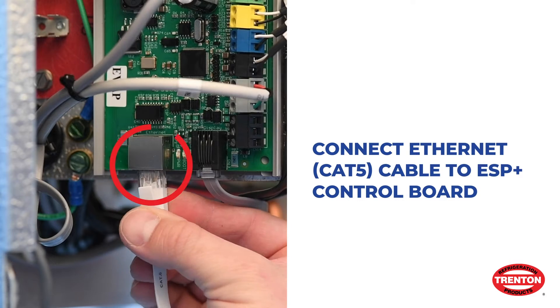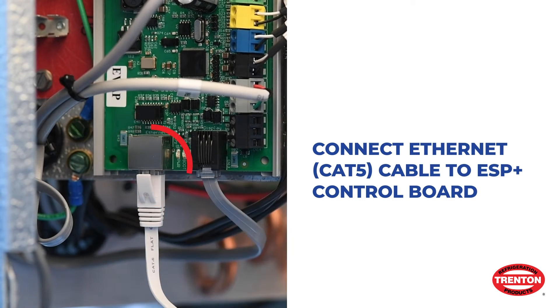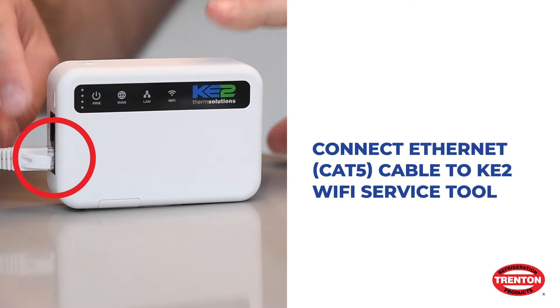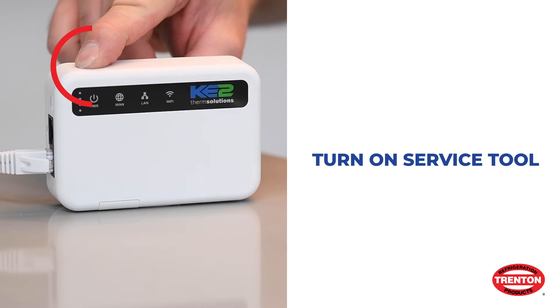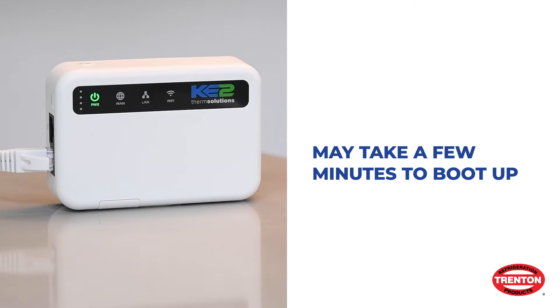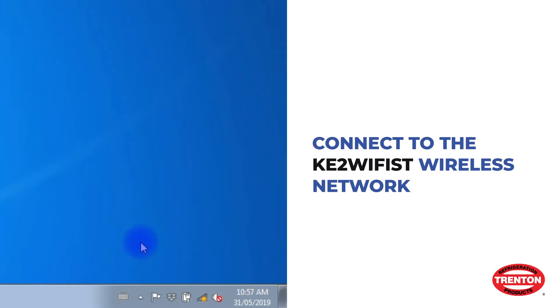Using the Ethernet cable, connect the Wi-Fi service tool to the ESP Plus controller. Turn on the service tool. The unit may take a few minutes to fully boot up.